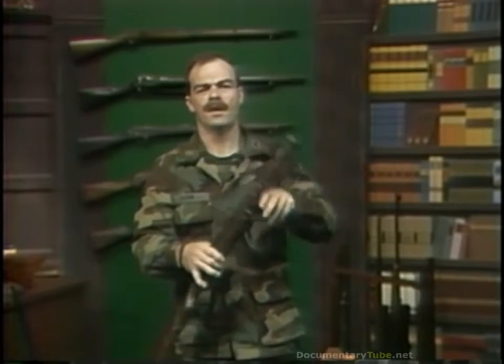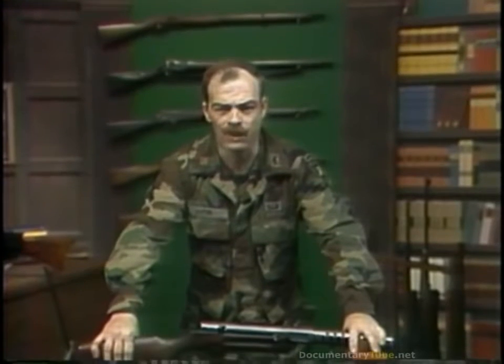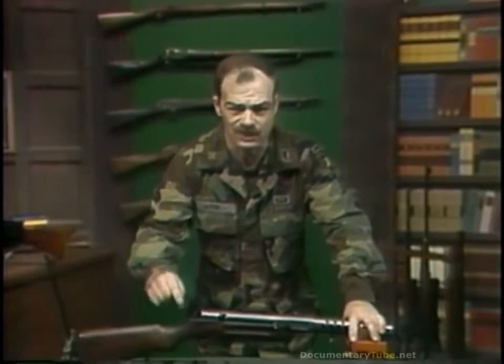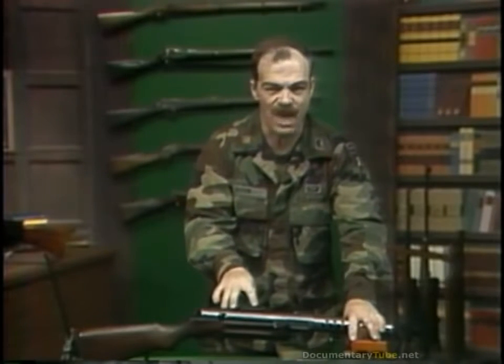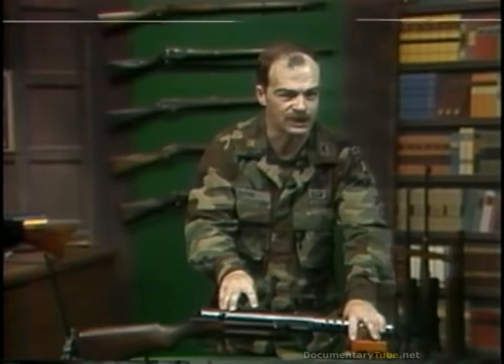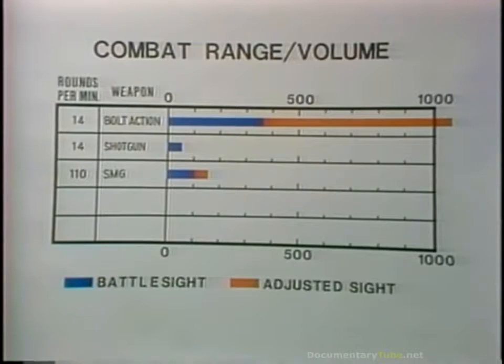The submachine gun is also important as an example of a design tradeoff — a conscious attempt by the designers to satisfy a problem with the weapon that gives up advantage in one component of firepower in order to gain advantage in another. On the chart it looks something like this. Note the bolt-action, which is our baseline weapon, with a volume of fire of 14 rounds per minute and battle sight and adjusted sight range going out to 1,000 yards.